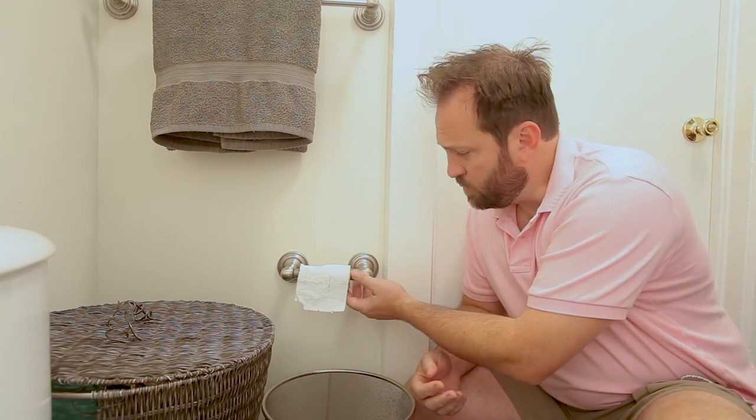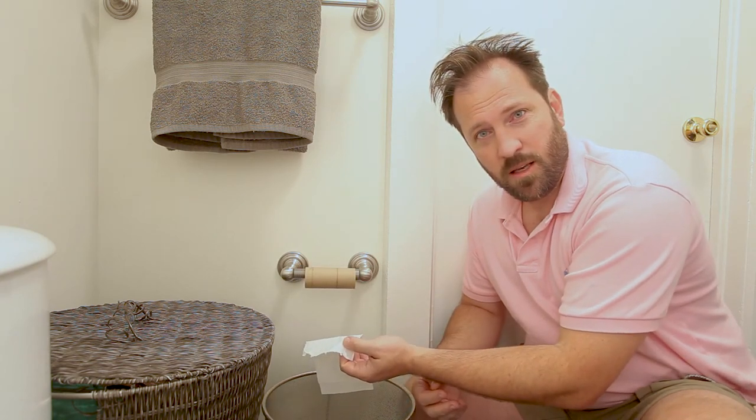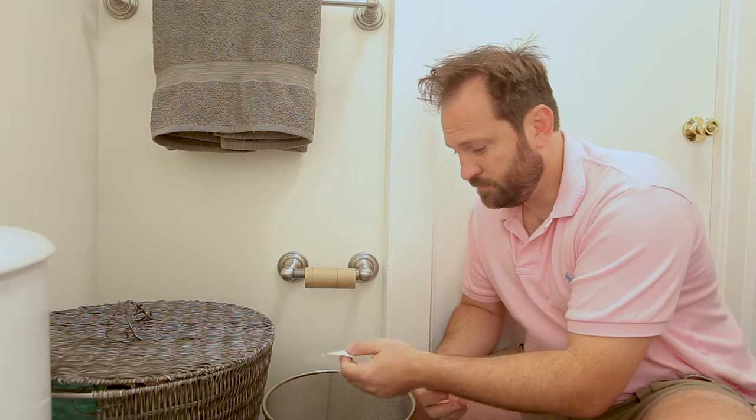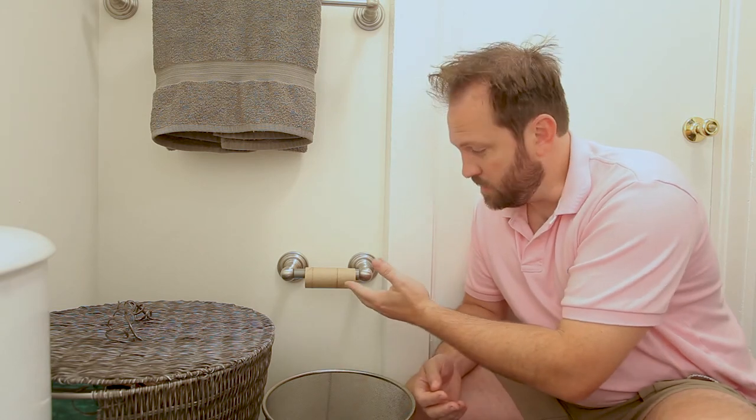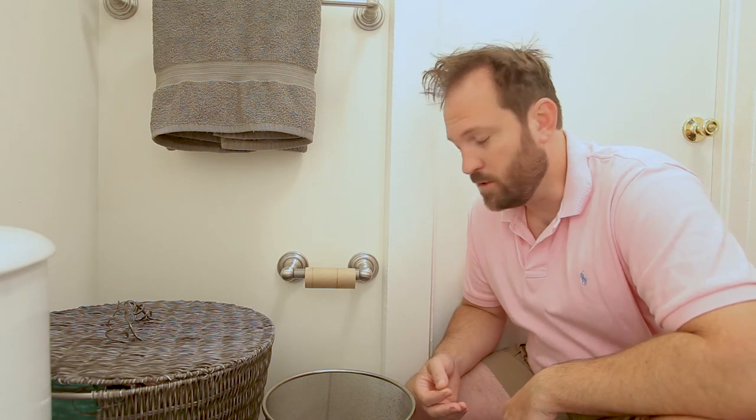We've all come to this situation. You pull the sheet, and you're done. How do I dispose of this empty roll, and what do I do with the new roll? We're going to answer that today.